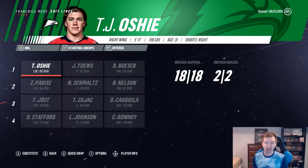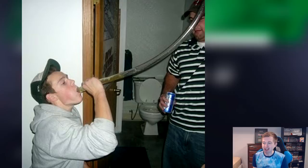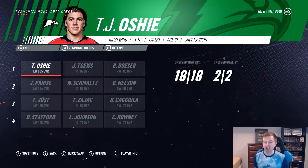Here's a look at the team. The first line is TJ Oshie, Jonathan Taze, and Brock Besser — not too bad at all. Taze and Oshie actually played on the same team in North Dakota; that's where that famous picture of them is from where they're both wearing Abercrombie. They definitely partied pretty hard in North Dakota. So I figured why not reunite them on this team. Playing on their other wing is Brock Besser — should be a pretty nasty first line.